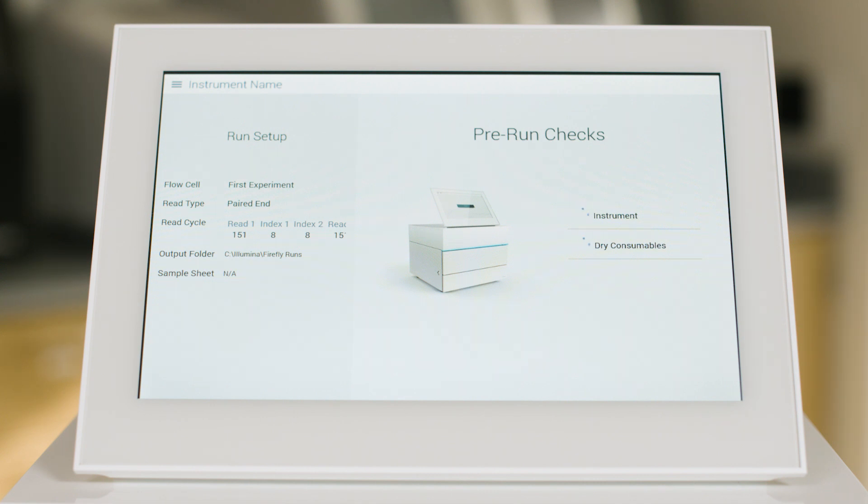It's here where you will notice the similarities to previous workflows on other Illumina sequencers. From preparing samples for clustering to the intuitive user interface, both experienced NGS users and those that are new to NGS technology will find the iSeq 100 to be a refreshingly simple solution.